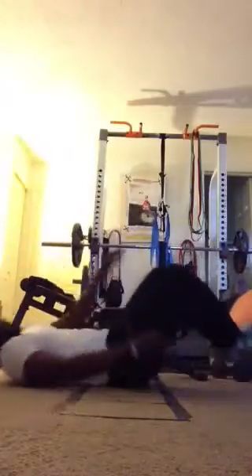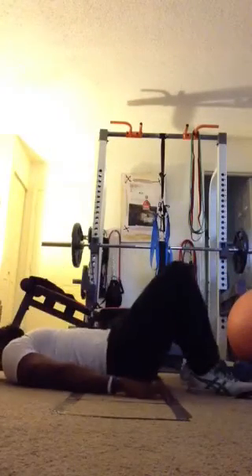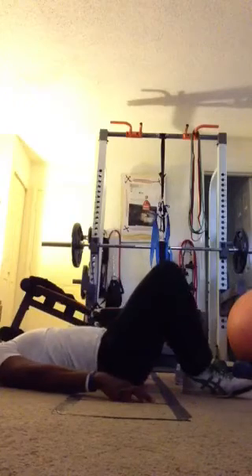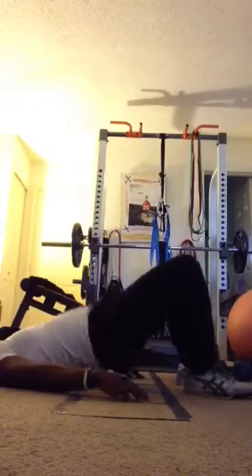Next exercise, hip thrusters. Feet together. Driving our hips off the ground. Tap and go.